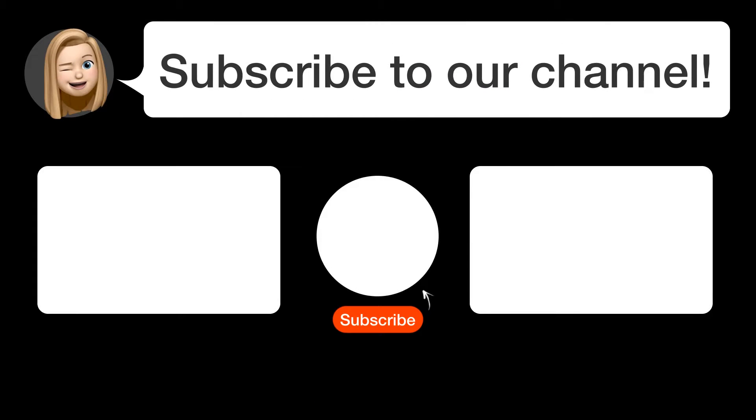Did you find this video helpful? By subscribing, you help us continue to answer users' questions. So subscribe to our channel. See you in the next video!